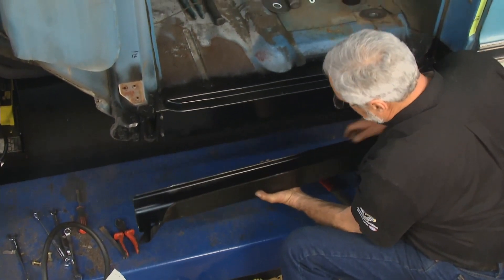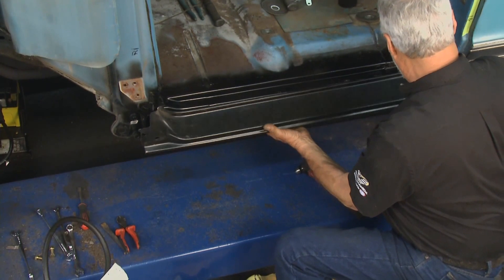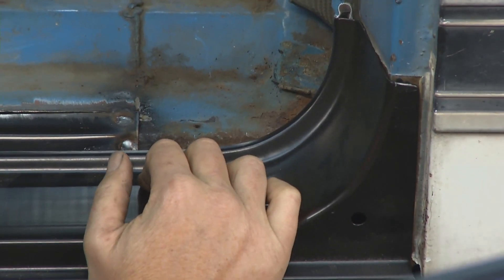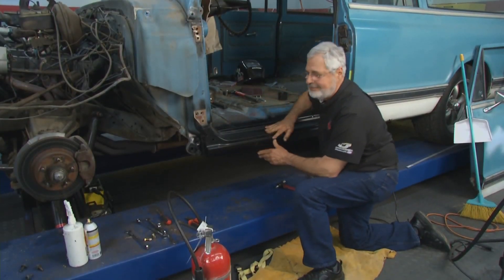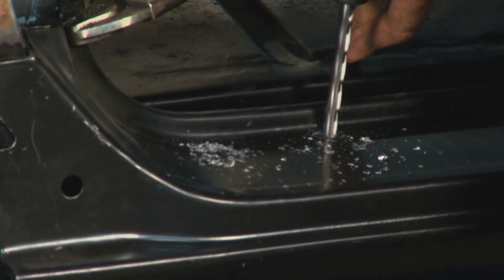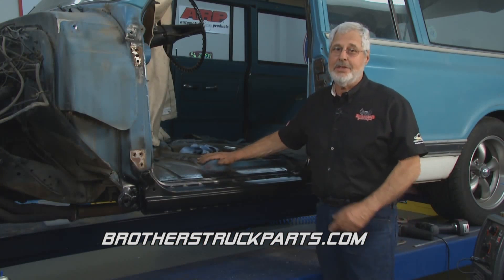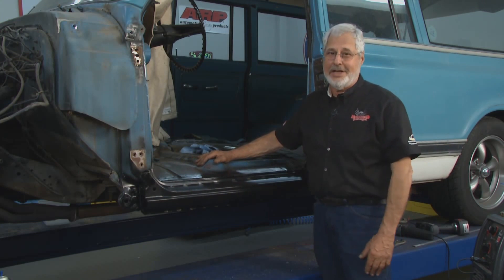Now take the rocker panel — there's a lip here. Fit it up here like so, taking our time. Look at that — right on the factory seam. This is really nice, fits good, all fresh metal. Clamp it in place, stitch it, hang the door, and make sure it's nice and level. Check the line, make sure the door doesn't touch, then weld it home. That's the right way to install a rocker panel on an outer floor. We'll see you next time for another installment of Brothers Project 72.